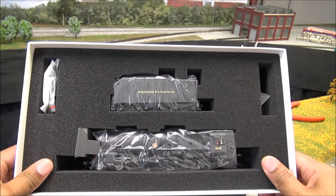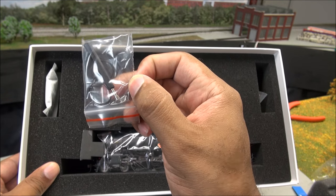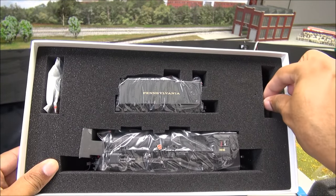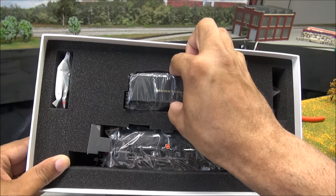There's the locomotive itself. You have traction tires, a little tool, and an extra coupler — I believe it's a coupler to put on the pilot. You have a funnel for the smoke, but Broadway Limited no longer includes smoke because of some customs issues coming from overseas.